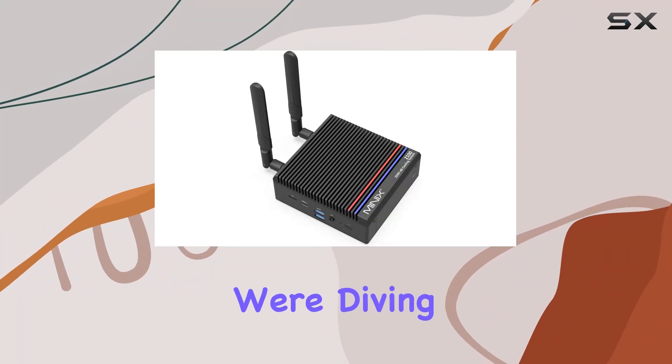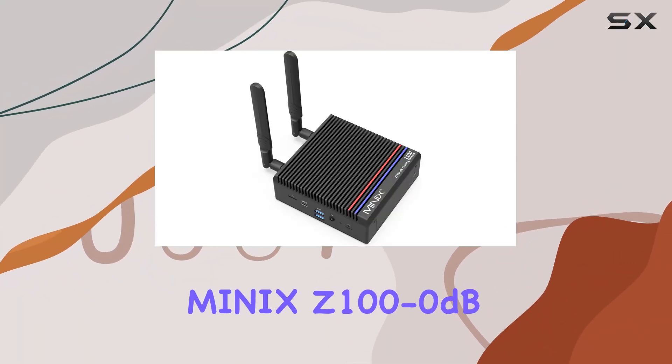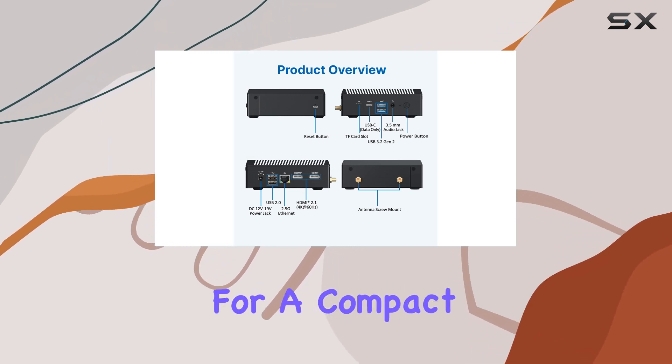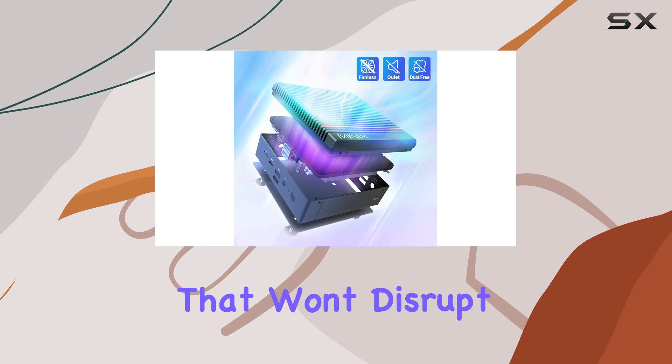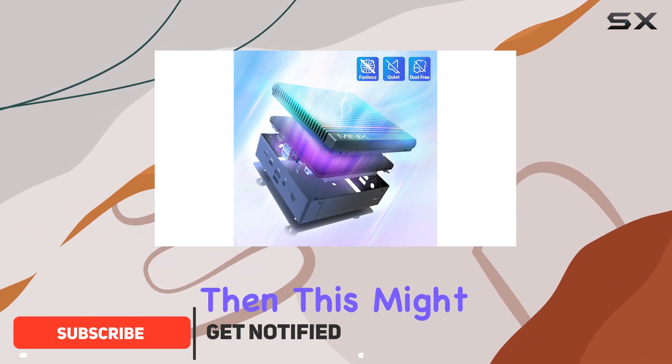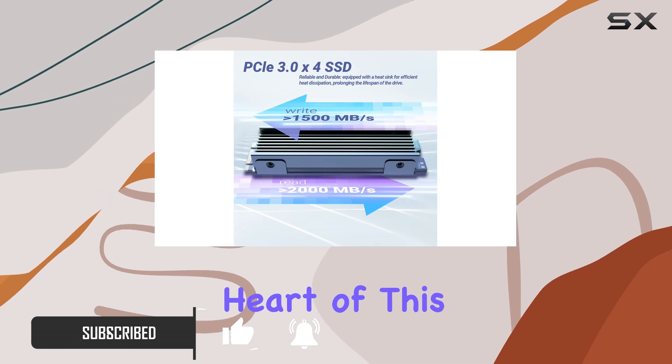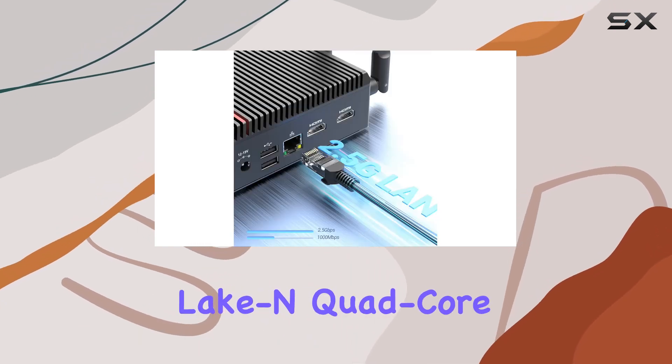Welcome to today's video where we're diving deep into the Minix Z100-0dB fanless mini PC. If you're in the market for a compact yet powerful computing solution that won't disrupt the tranquility of your space, then this might just be the answer you've been looking for. Let's start with the heart of this machine: the Intel Alder Lake-N quad-core N100 processor.